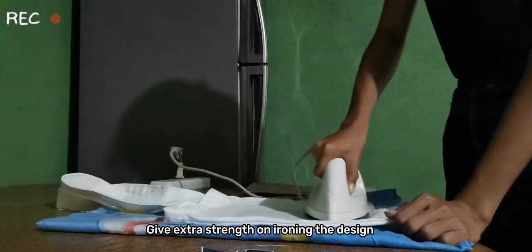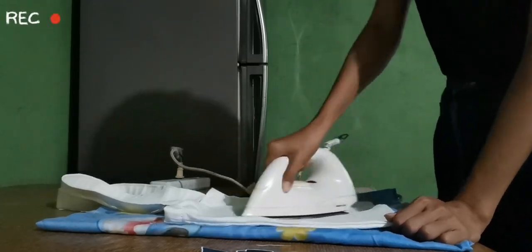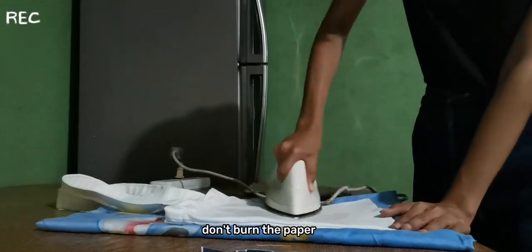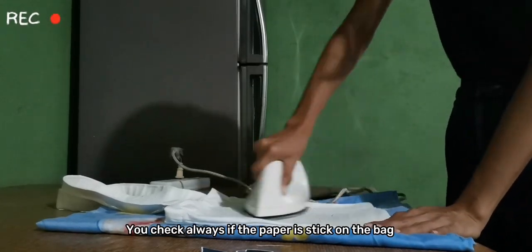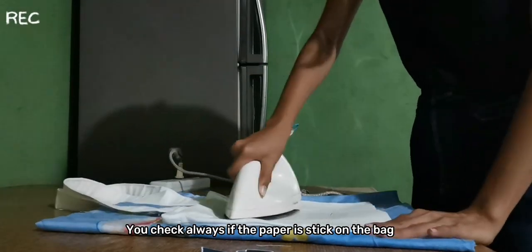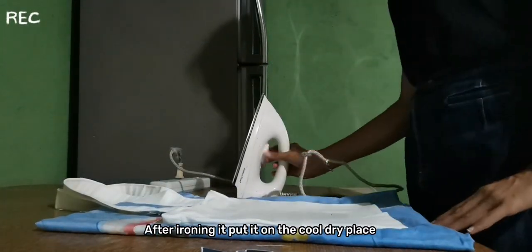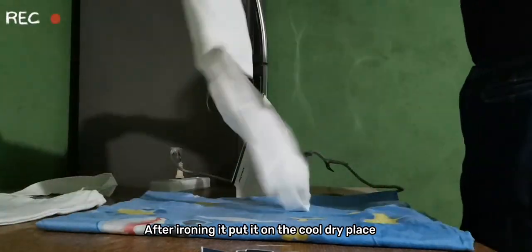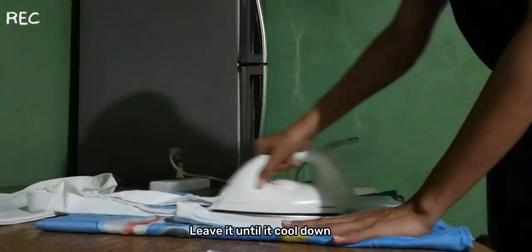Then iron it until the design sticks on the bag. Give extra strength when ironing the design and heat it to the max level. Don't burn the paper — you should always check if the paper is stuck on the bag. After ironing, put it in a cool dry place and leave it until it cools down.